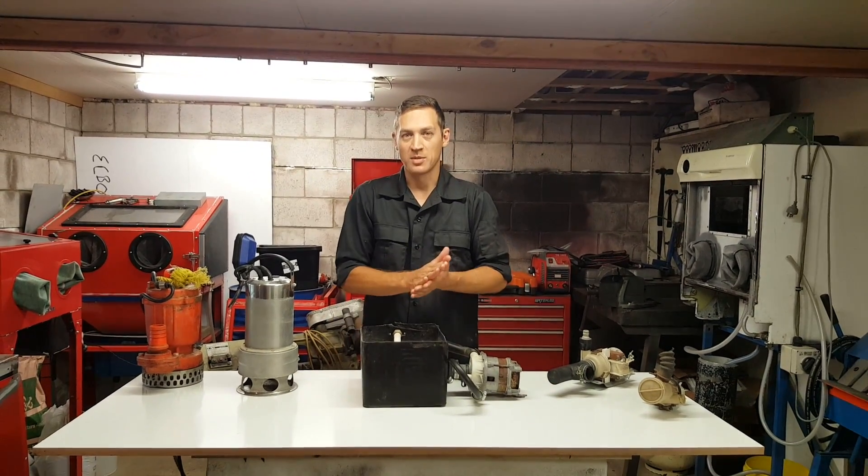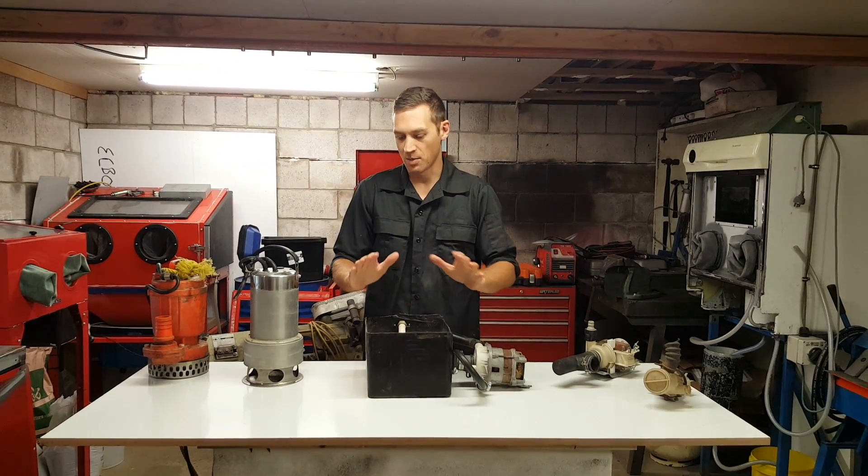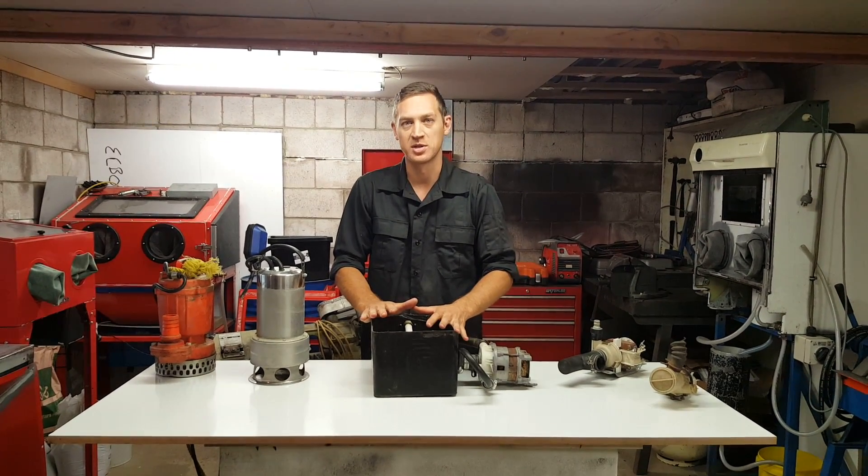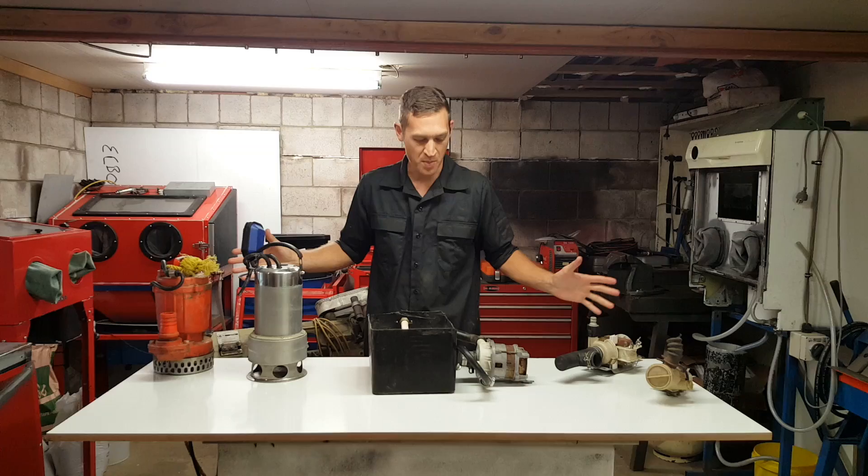What's up YouTube? Welcome to 2019. Today I'm going to go over a video that I've been talking about for a while and I think is probably the most requested video — I'm going to be talking about pumps.